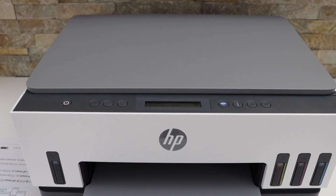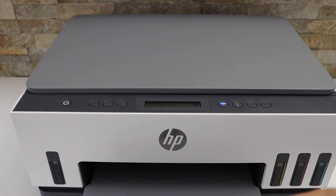In today's video I'm going to show you how to do the copy with your HP SmartTank 6001 printer. We are going to do the two-sided copy.